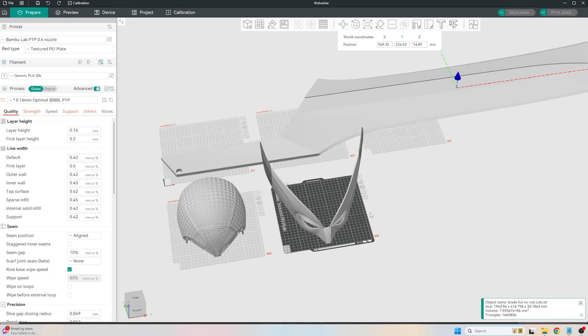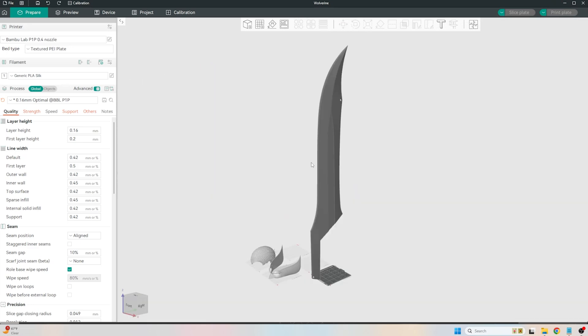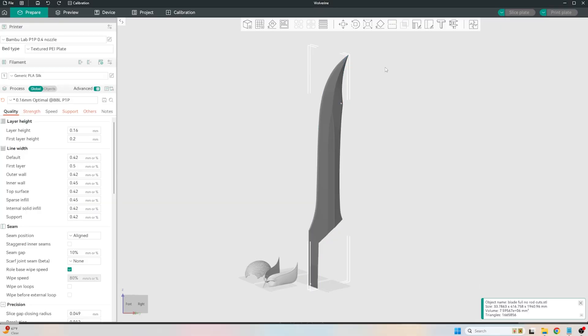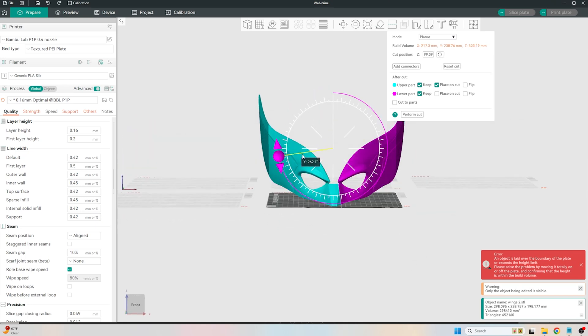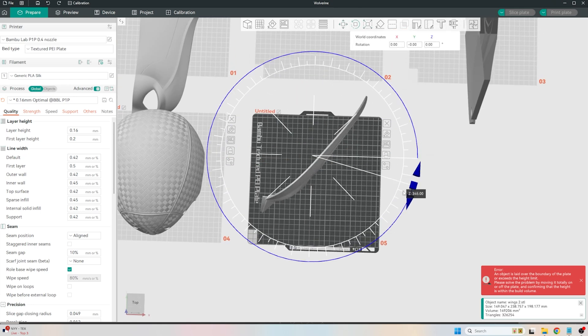If you download Orca Slicer or Bambu Studio — and I think Prusa Slicer has this option too — you can see that some of these 3D prints don't fit on the build plate, especially this giant sword blade. If you go up to the cut option, it gives you the ability to move a plane around and drag it. It's like a butcher's block — it slices the 3D print in half and defaults to dead center. Hit cut and it lops it in half. You can then select it again, cut it again, and just hack and slash it. Even something like a little Wolverine mask — you can hit cut, rotate it exactly 90 degrees, cut it into two parts, and rotate the pieces to fit on the bed.